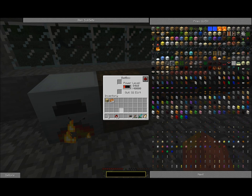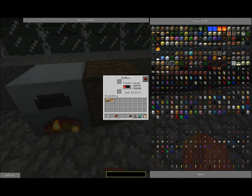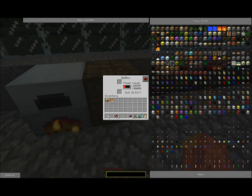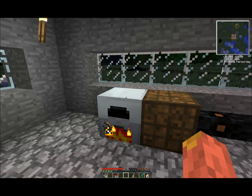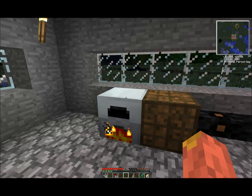Something to note about voltage: it's the equivalent of voltage, and hooking up machines to a higher voltage than they can handle will just make them explode. But that's more advanced and I'll go over it in one of the next tutorials.